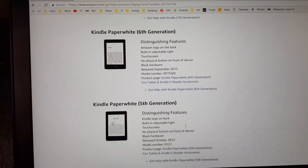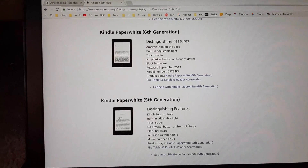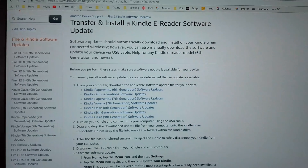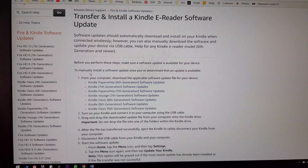The good news is that if you download the wrong firmware version, you won't break your Kindle — it simply won't allow the update and the option will stay greyed out. We found our model: the sixth generation Kindle Paperwhite.